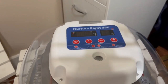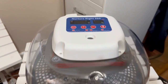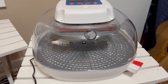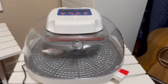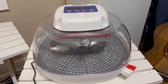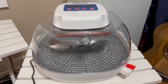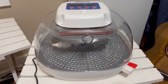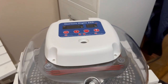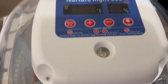This is my NurtureRight 360. I have used it once before and got a reasonable hatch using shipped eggs. From those shipped eggs I've now grown my own breeders, and I'm going to hatch some eggs from my breeders. Of course they're free, so regardless of the hatch rate it won't cost me 60 or 70 bucks to get the eggs. There'll be some shots back and forth as I show you what's involved.